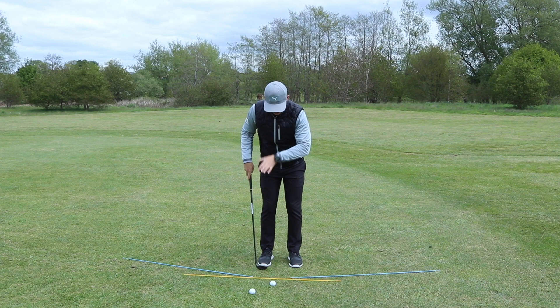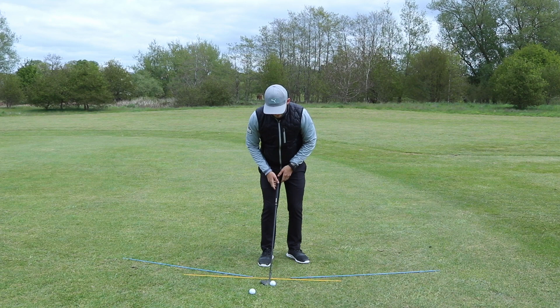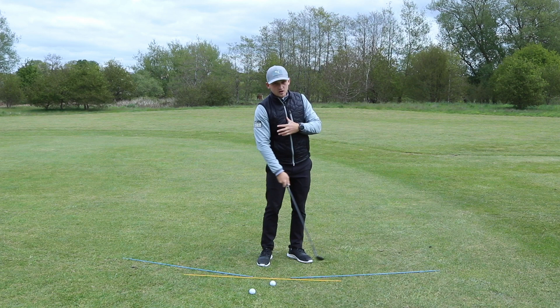Once you've got them running parallel to yellow, we're going to go weight left, spread the left foot, pull the left foot back — but at this point I still want you to feel shoulders are parallel to yellow. That's so important, it helps us control that club path. With the weight left and the ball position in the middle, this is going to help us create a consistent bottom of the arc.